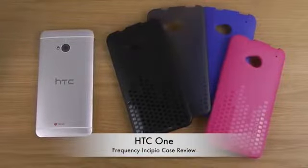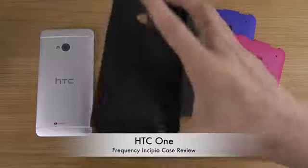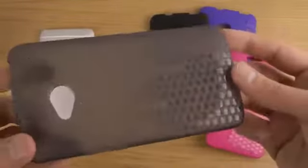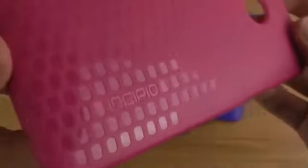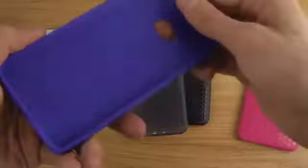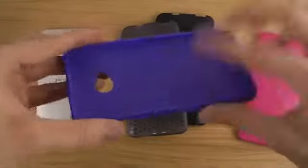Today I want to take a quick look at the Frequency case for the HTC One from Incipio. It comes in a bunch of different colors — we have the black variant, a see-through grayish material, a pink edition with the Incipio logo, and also a purple edition.